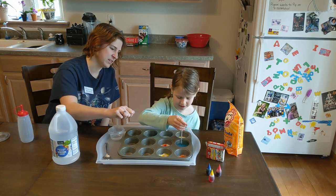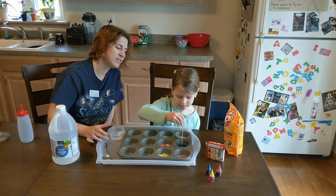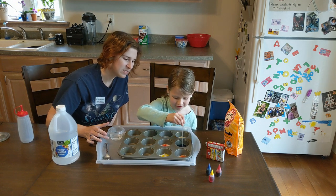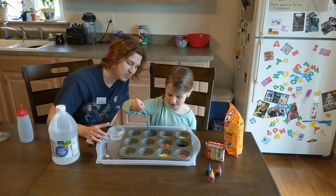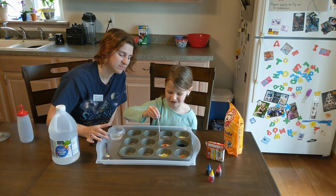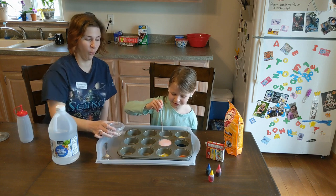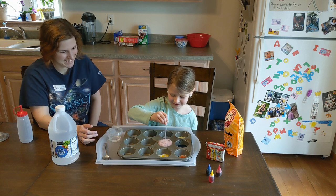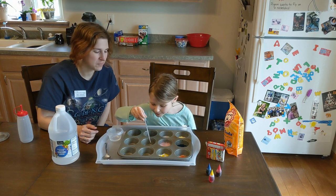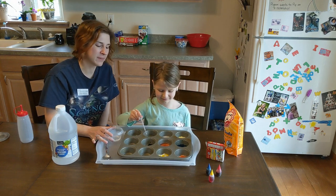Do I need to add more? No. There it goes. I need more red. You need some more red? I need more vinegar too. Here we go. Oh, looks like a muffin! That's good. We got black. You got black, huh? Does it need some more red? Maybe it's a little too dark?